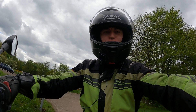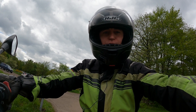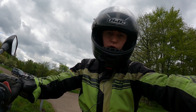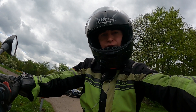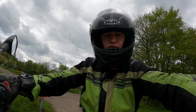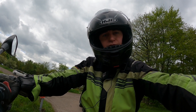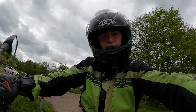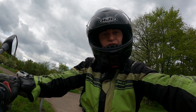Hi guys and girls, Brandon here from Rider UK. It's been a while but in today's video we're going to continue the series: the best rides near London. The one I'm on now is called the Surrey Hill Sweep, it's about an hour and 25 minutes long and 53 miles. If you want to replicate this route just visit RiderUK.com where I'll stick a link and you can upload it to whatever GPS navigation device you use. So without further delay, let's ride.